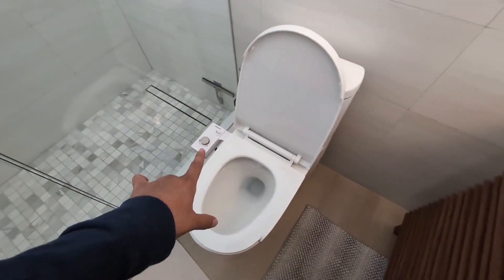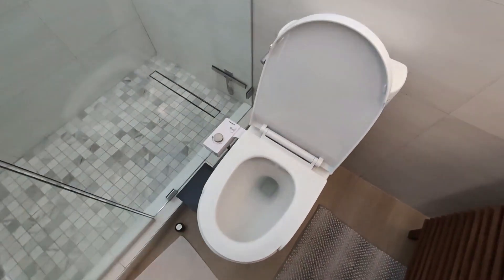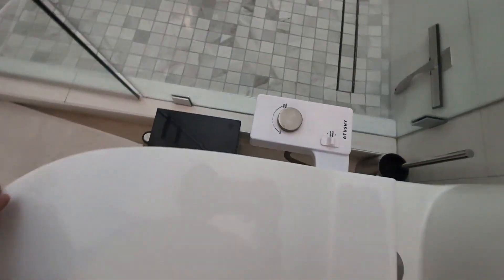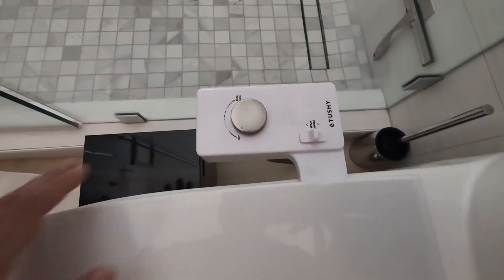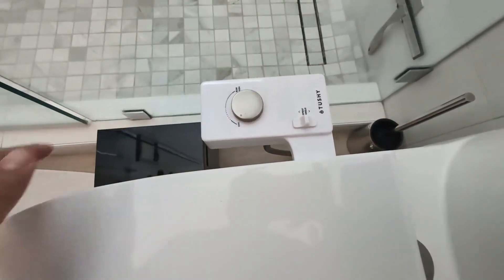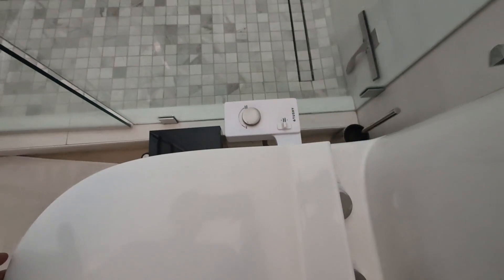Hey everyone, so today I'm going to give you my honest opinion on my Tushy Classic 3.0 bidet seat attachment. I did install this about three months ago. I was looking for a bidet that's easy to install and easy to use — I came across this one, read the reviews, and decided to give it a try.